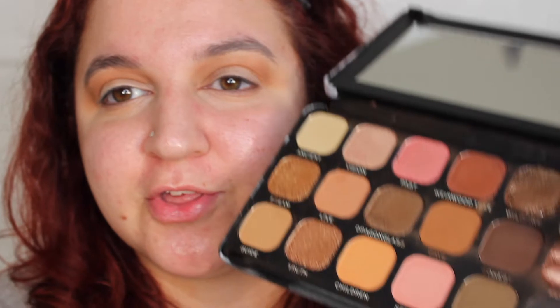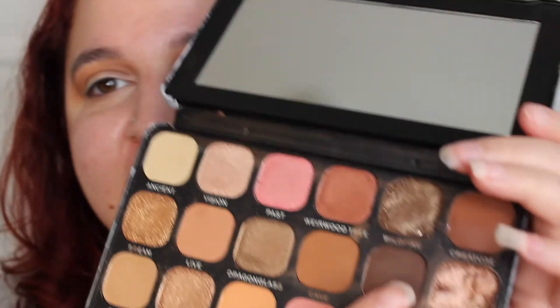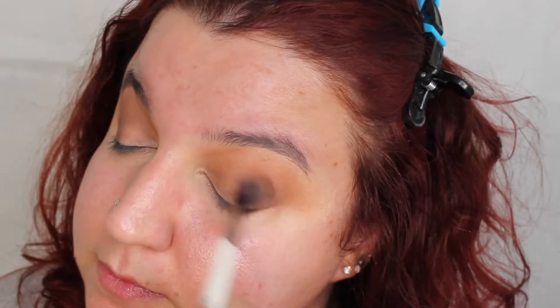Next we're going to go in with this shade here called Cave. Actually, instead of using the black which is called Raven, I'm going to go above it and take this shade called Forest.